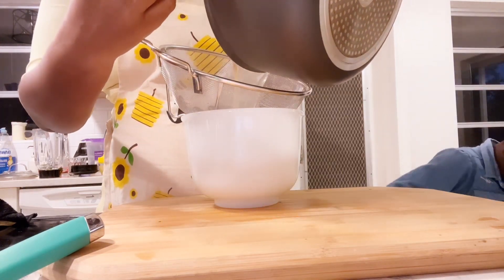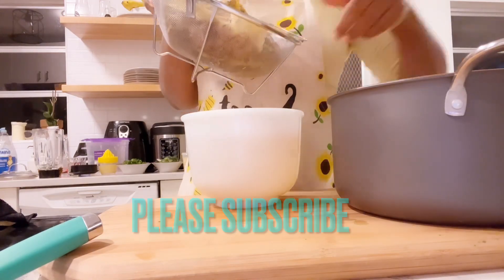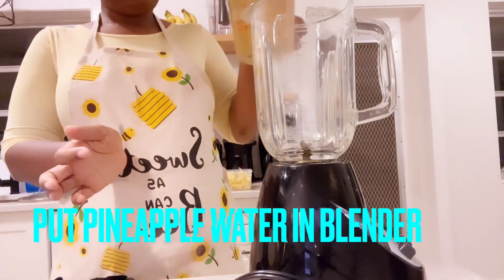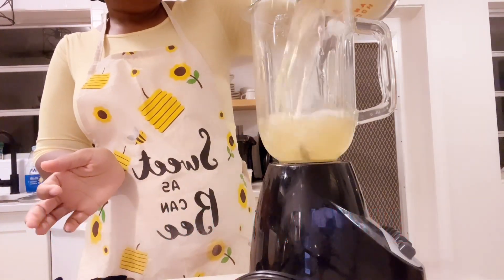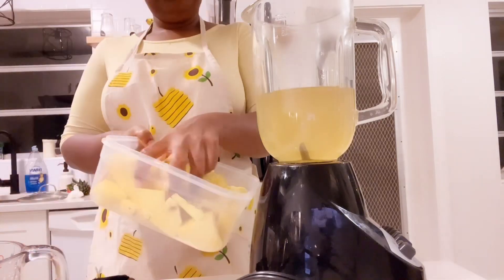My pineapple peel is already done boiling. You will use that water — about two cups. You add the first two cups of that pineapple peel water into the blender.